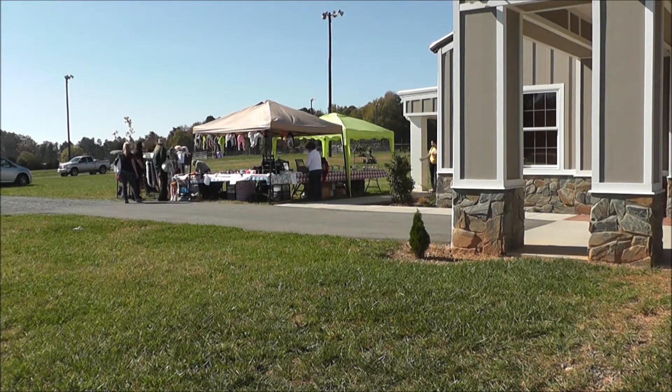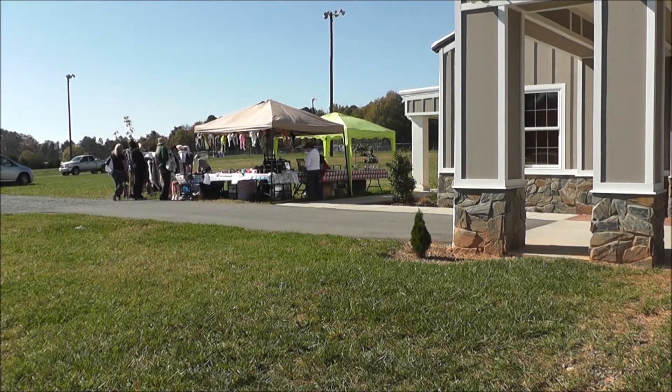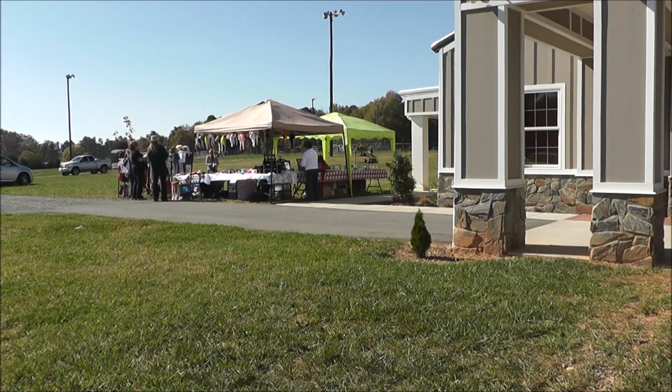All right, here we are at Mistletoe Magic at the Silk Hope Ruin Center. This is the booth set up outside, and in just a second we're going to venture inside.